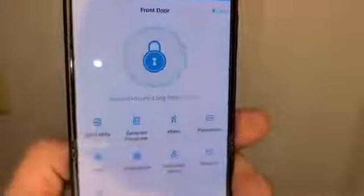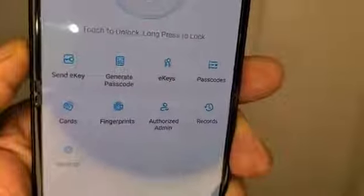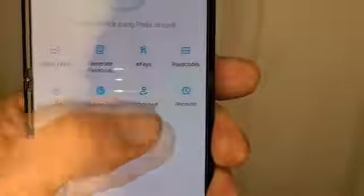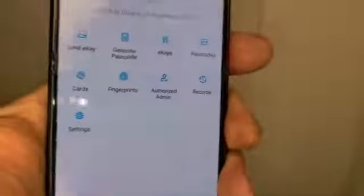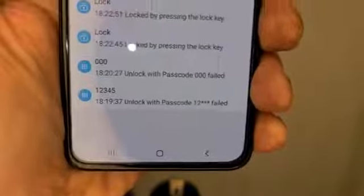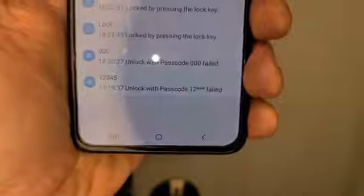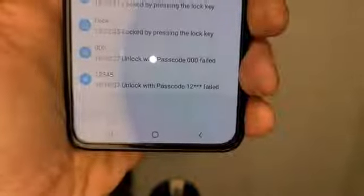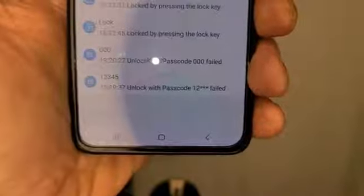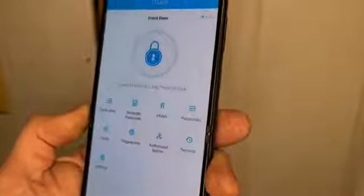Over here it gets pretty interesting — we already saw the lock and unlock with the big keypad. You can send an E-key, generate a passcode for someone waiting outside, your E-keys, passcodes, cards, fingerprints, authorized, admin, records, and settings. In records it has all the cool information: failed attempts, unlocked, locked, locked pressing the key — all your records will be there for the passcodes you've given out. So you'll know if your landscapers, realtors, maids, or kids are coming in and what time.